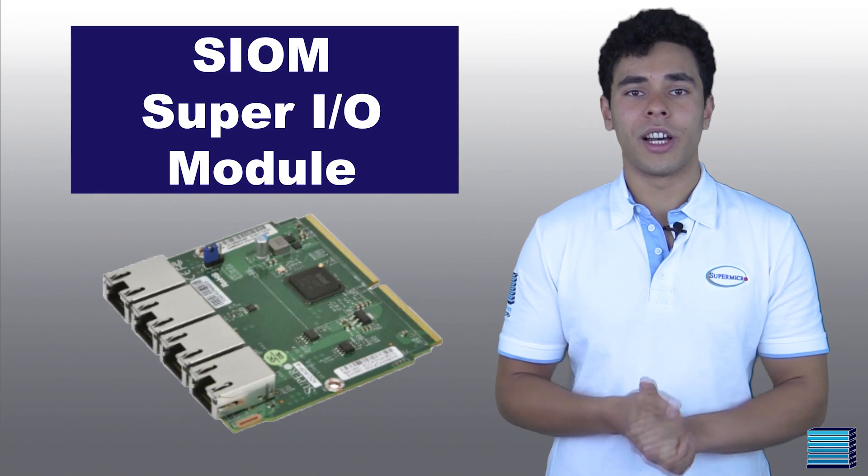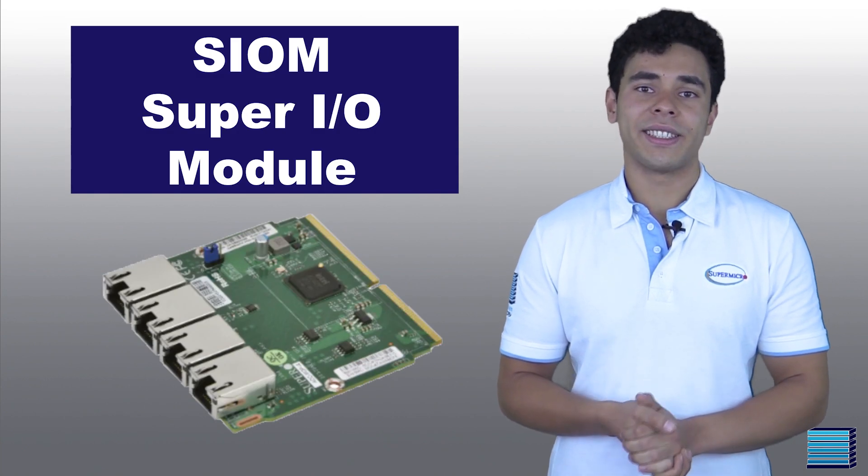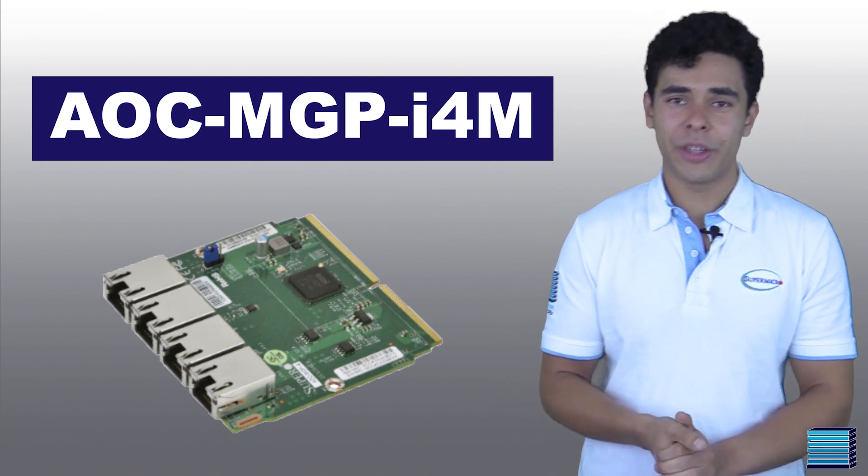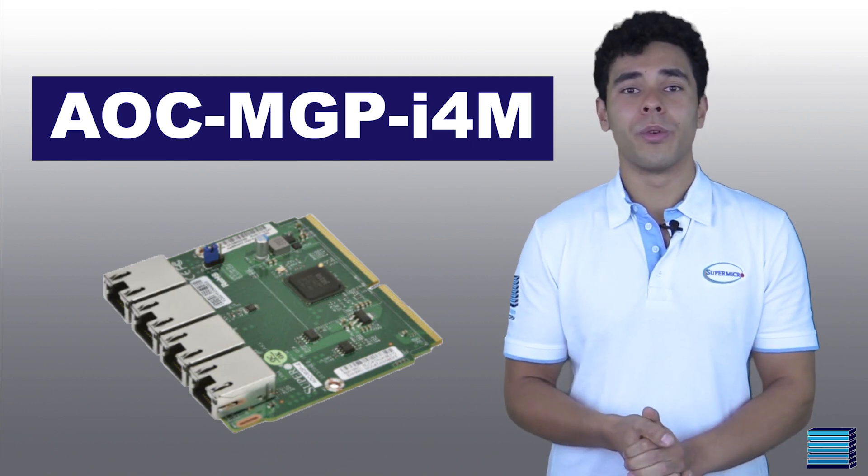One thing to note with this particular system is that it must be ordered with at least one Scion. In this case, the customer has gone for the AOC MGP i4M, adding Quad Gigabit Ethernet ports to the system via the motherboard's Scion slot.